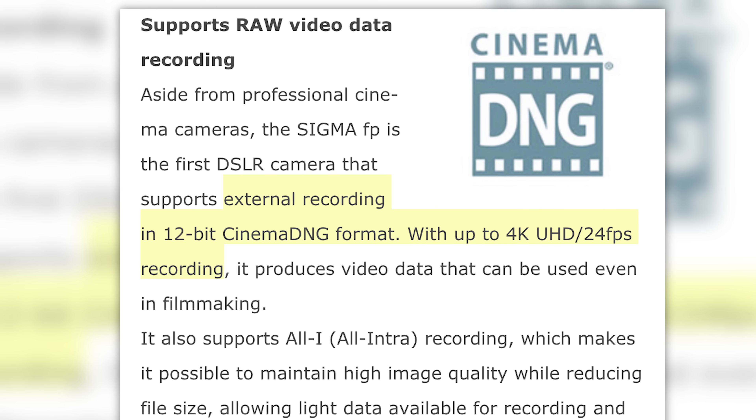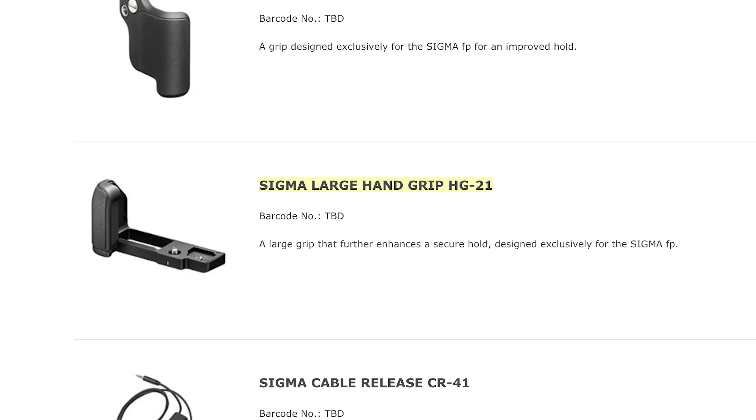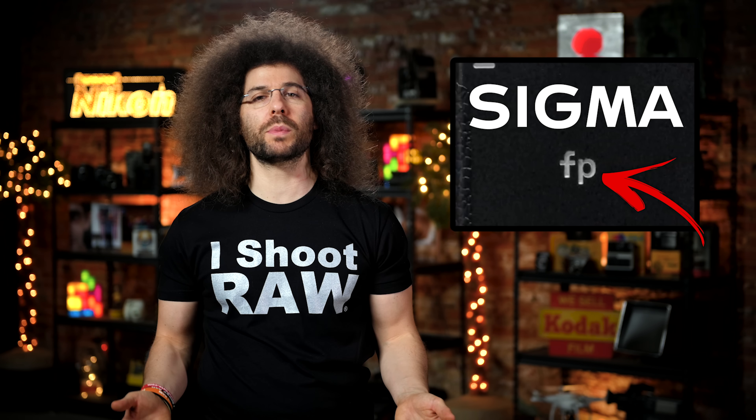Sigma has designed this camera to be modular with future accessories like a hot shoe, LCD viewfinder, and a larger hand grip. The lowercase fp is priced at — well, no one knows, it's still to be determined. If I had to guess, it's going to be around $2,000 — but what do you think it's going to be?